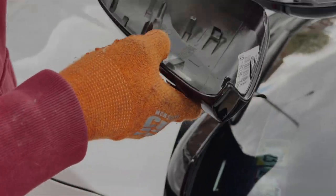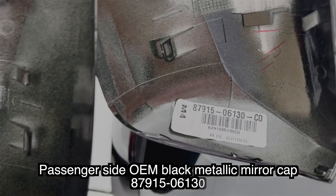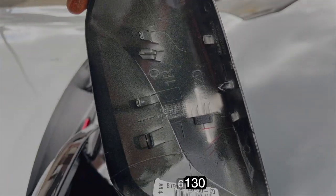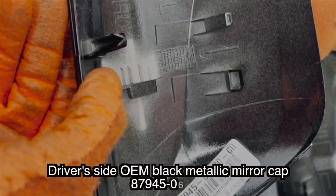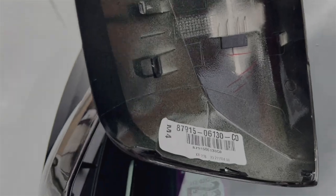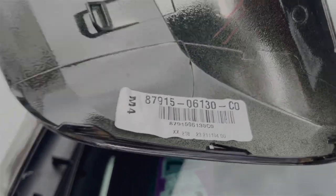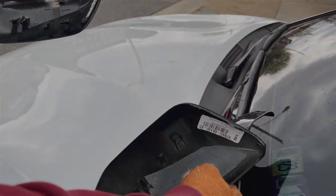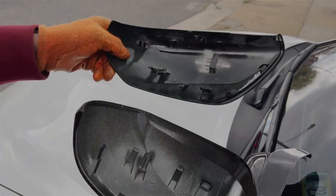In case you do break them, these are the part numbers. This is the passenger side mirror cap, and this one right here is the driver's side mirror cap. So if you have white or colored ones and you decide you want black ones on your car, you can order OEM ones directly from Toyota.